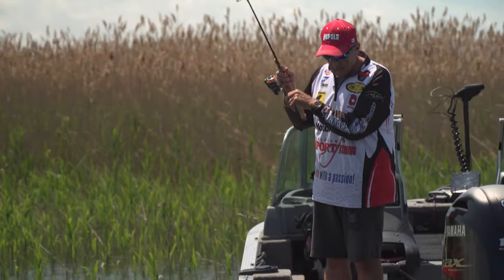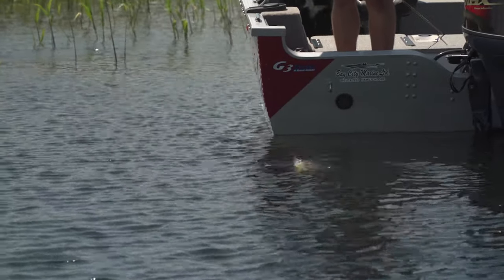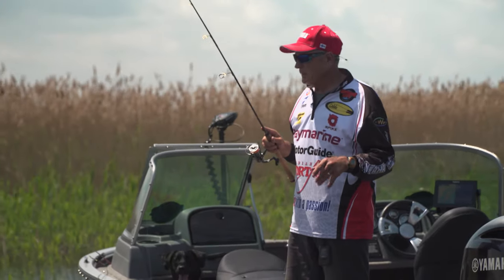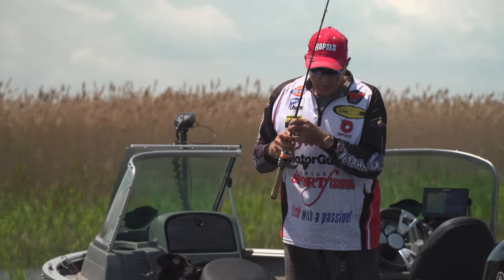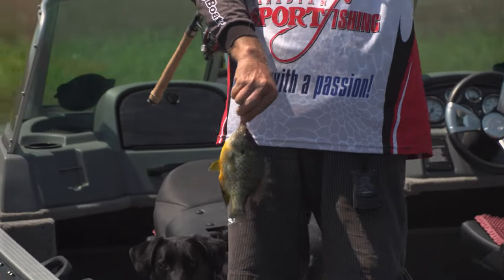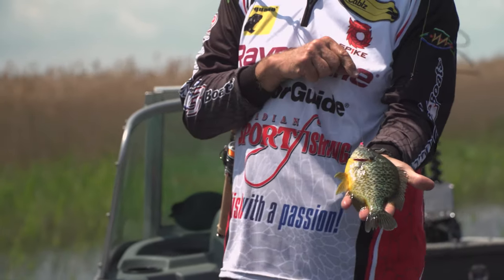Wow, this is a nice pumpkinseed. It was right on the edge of this deep water — I can't see the bottom here. It's interesting because I was fishing the float using a vertical presentation, that jig going up and down. It seems almost like they were following it, but very few fish were actually grabbing it. This guy isn't overly thick, but he's nice. When he's bigger than your hand, you know it's a nice panfish.